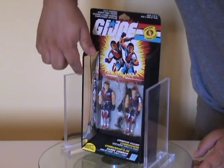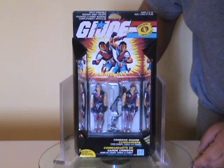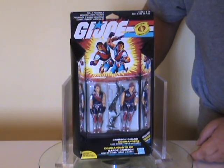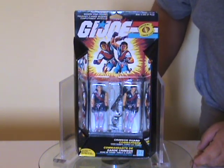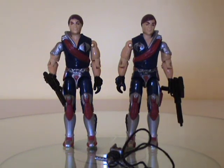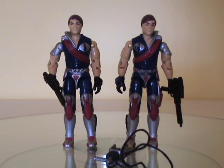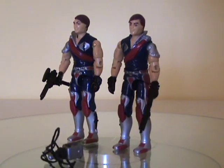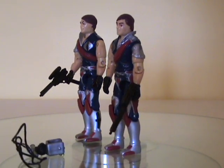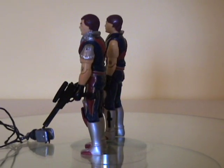It has the mirror sides, which emphasizes the mirror nature, or twin nature, of the characters. And here are Tomax and Xamot, the Crimson Guard Commanders. They came with two pistols which were exactly the same, and something called a sky hook.